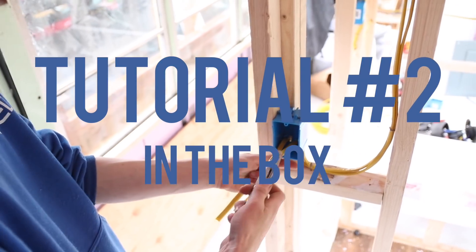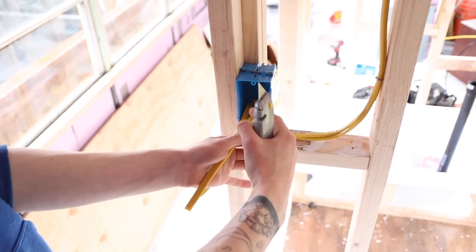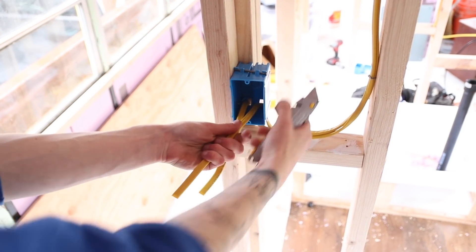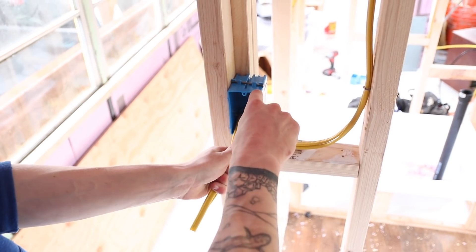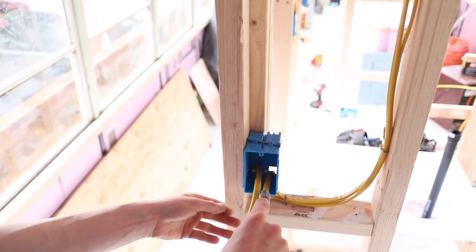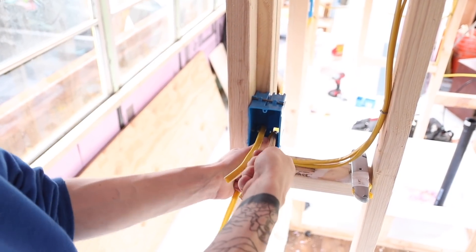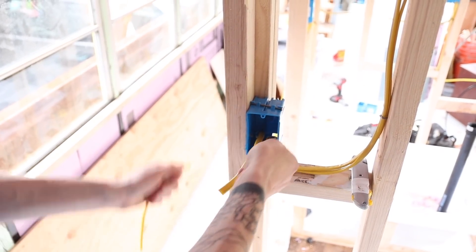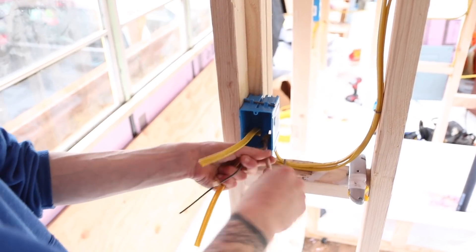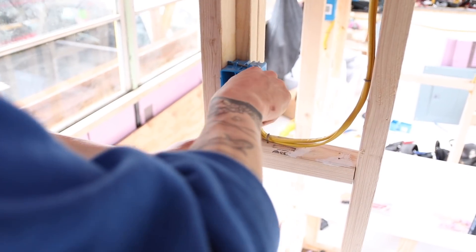When you strip it, make a cross cut with your knife. Leave a quarter inch of insulation coming in the back so the bare wires don't rub. Make sure you don't go deep enough to hit the wires — you're just trying to score it. Peel it back, and when you get to your cross cut give it a little pull and it comes out. Take out the paper and undo your ground.